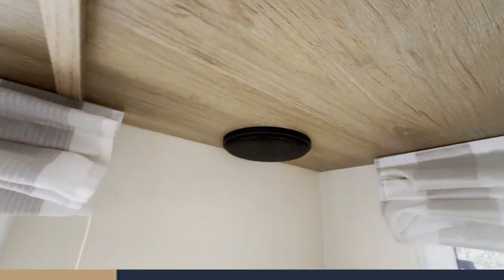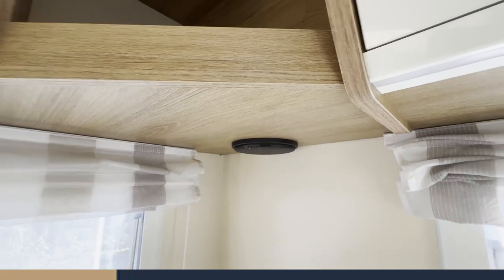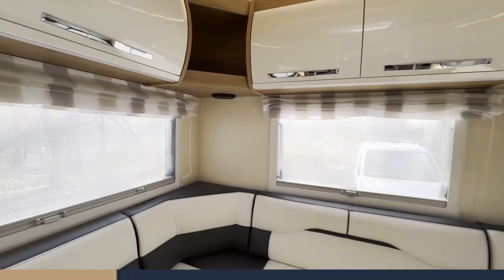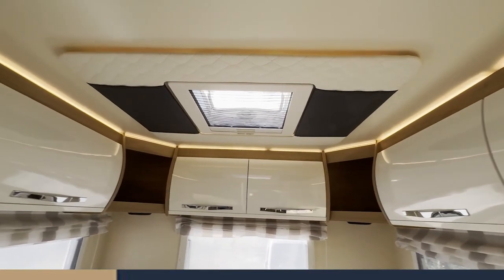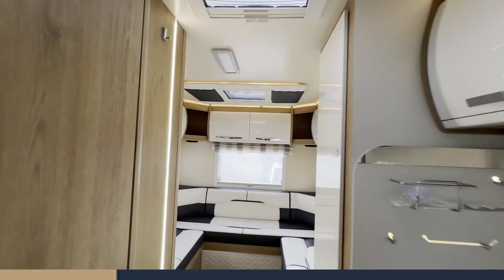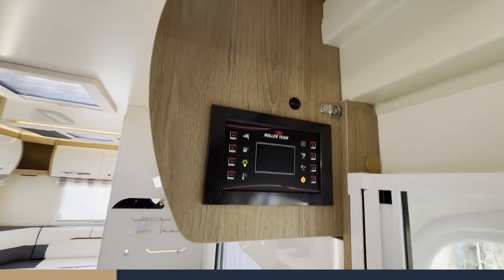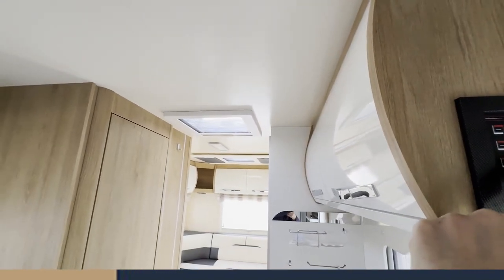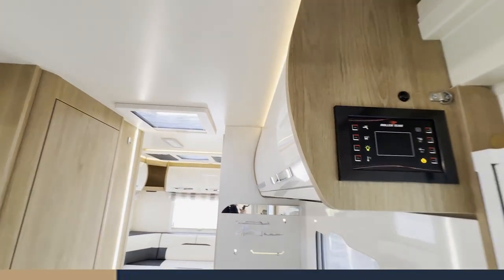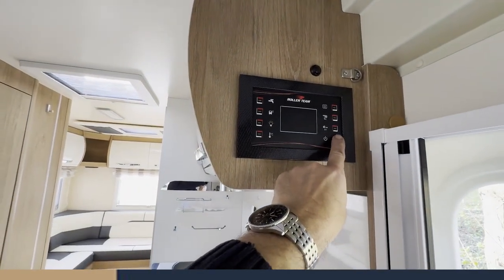A nice feature on this specific model is speakers in the back — when parked up you've got the option of the soundbar or playing music through the cab which feeds into the back of the vehicle. There's also nice LED lighting throughout, controlled via the panel. I'll do a separate video for the panel, but just to show you there's a main switch for the LED lighting and a main on/off switch for the entire panel.